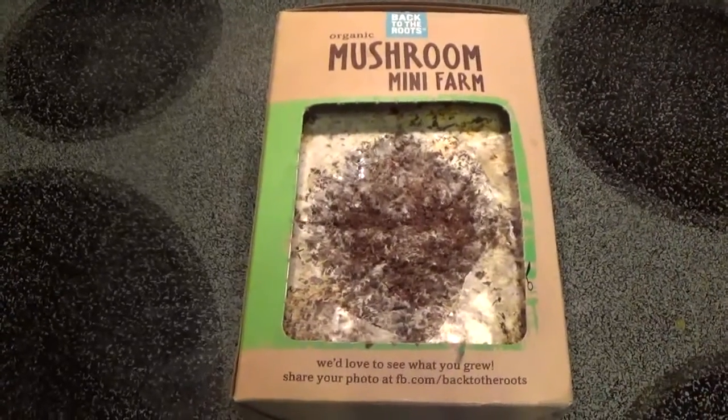This is day three. There is mycelium growth all over it — all those little hairs. That's the fungi growing around. I think we should have mushrooms by day five or six, so I'll give you an update when we have little tiny baby mushrooms.